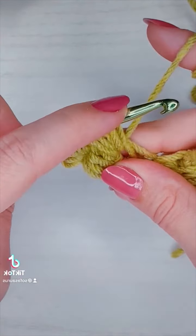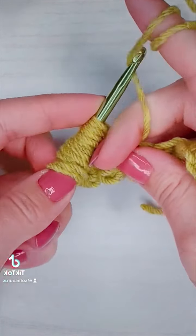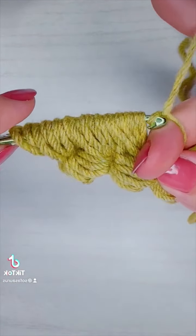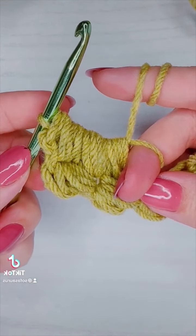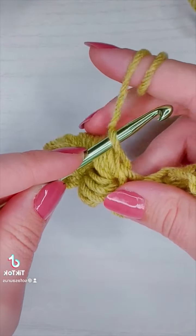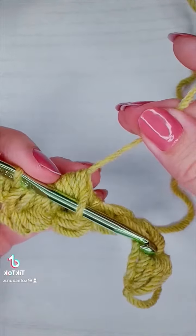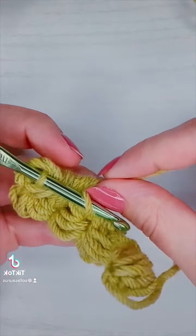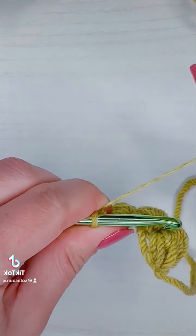Now here comes the fun part. I'm going to put my middle finger right here between the yarn and the loops, wrap my yarn around it by yarning over and pulling the yarn through all seven loops on my hook. Then I'm going to insert my hook into the loop I created with my middle finger, push them onto my hook, and give it a gentle tug so that I can have the center of my flower — I don't want it to be a big hole so I'll give it a nice tug.